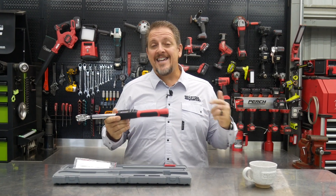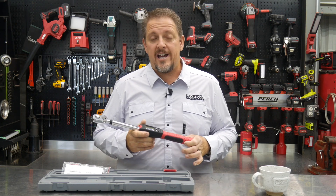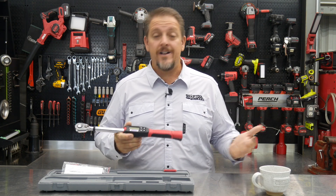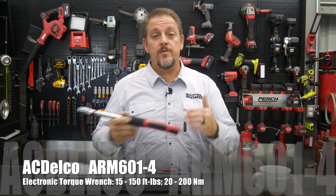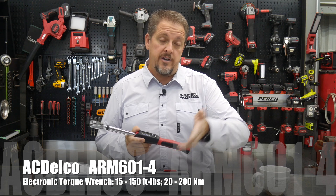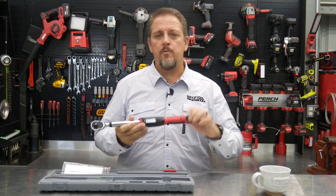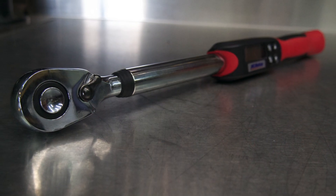We have today the ACDelco Tools ARM601-4, which is their electronic torque wrench. It goes from 15 pounds up to 150 pounds — that's from 20 newton meters up to 200 newton meters. This is what I would call a mid-size half-inch torque wrench.